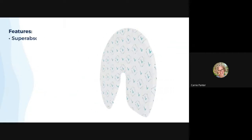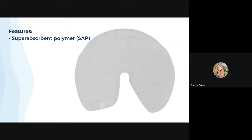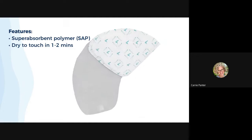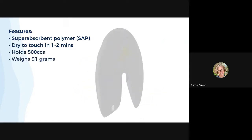Inside each wrap are super absorbent polymer beads that absorb liquid and turn into a gel while locking in the liquid and moisture. This allows the top sheet against your patient's skin to be dry to the touch in under two minutes. The quick changes hold about 500 cc's of urine, and dry the wraps weigh 31 grams each.